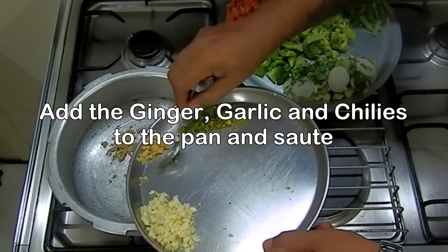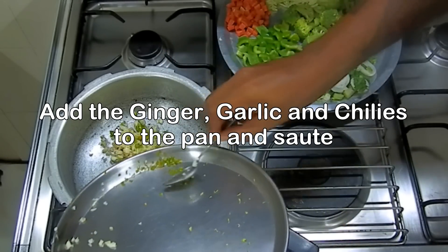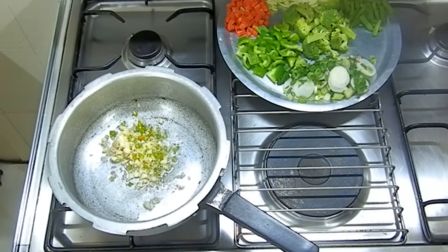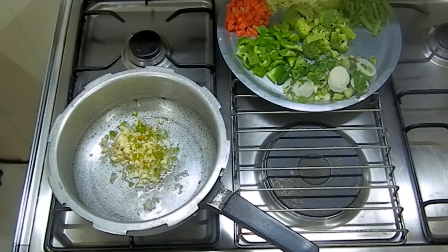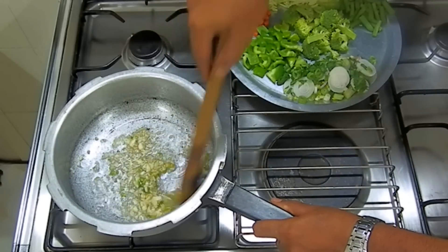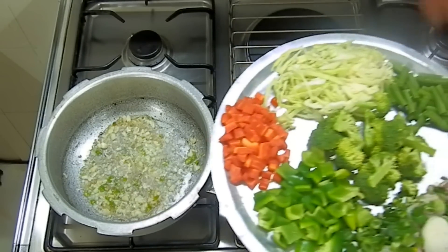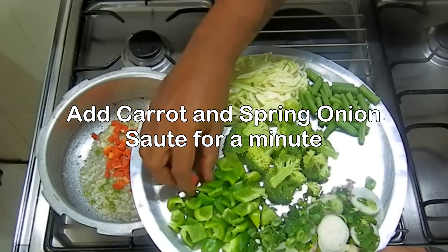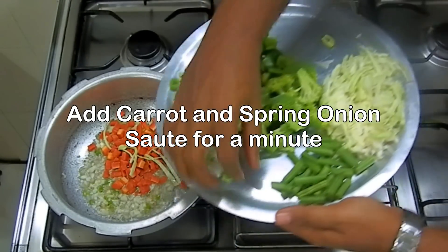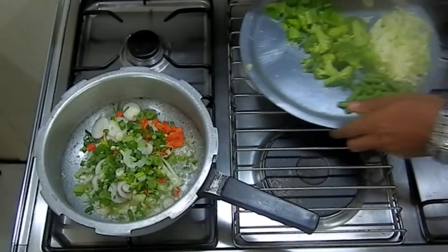First we're going to put in the ginger, and the garlic. This is a nice mix because these are your aromatics and you really want to get the flavors out. Next we're going to put in our veggies. I'm going to start off with the carrot because that takes the most amount of time to cook. And the spring onions — this is another aromatic so you really want this to cook too. It releases all its natural flavors.